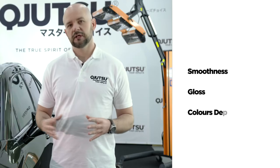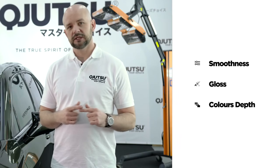12 hours have passed. We can admire the full effect. Body Coat Pro gives the paint smoothness, a glass-like effect, and color depth. From now on the varnish is protected against difficult weather conditions. Take a look.